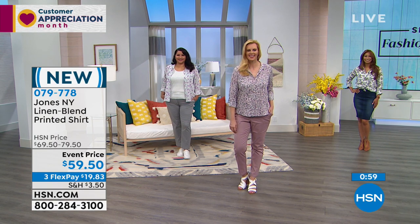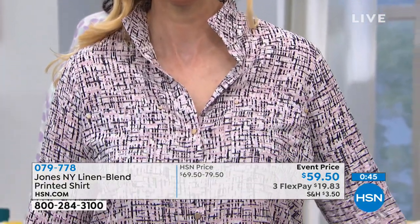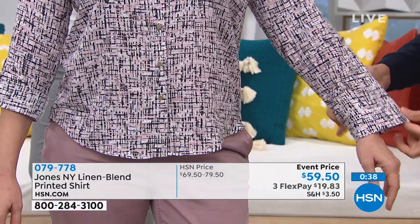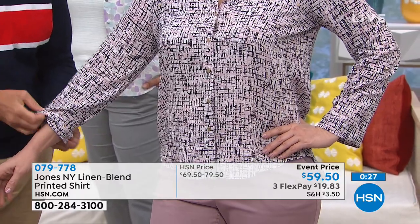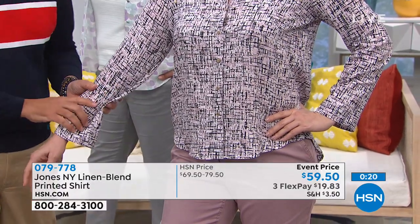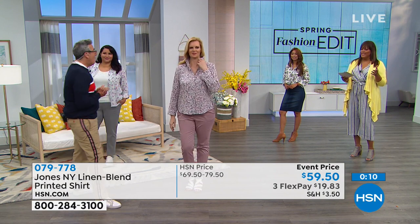George goes over to the models to demonstrate the shirt's features. He pops the collar up for more attitude on one model, then unbuttons the sleeve on another to show the full-length option. The sleeve has a slight flare from the top. Now with sleeves down she looks super polished and really cool — the versatility of the arms is a great feature.